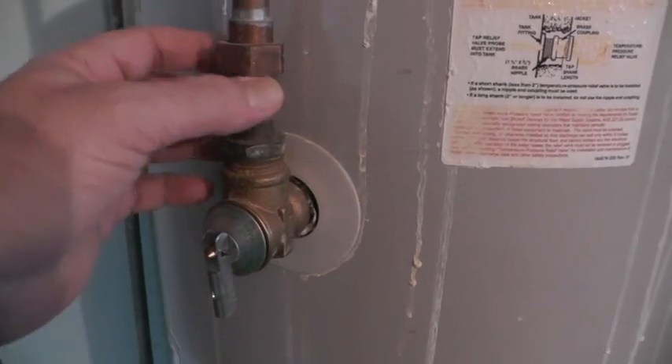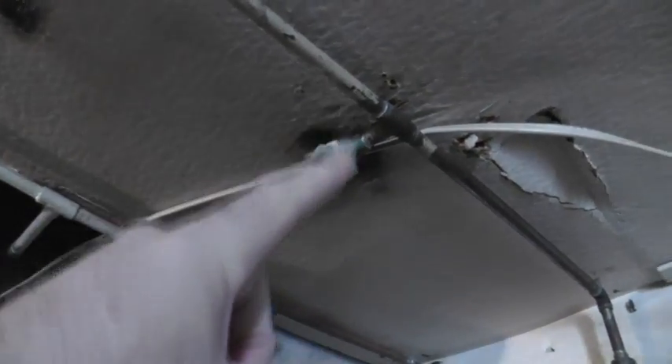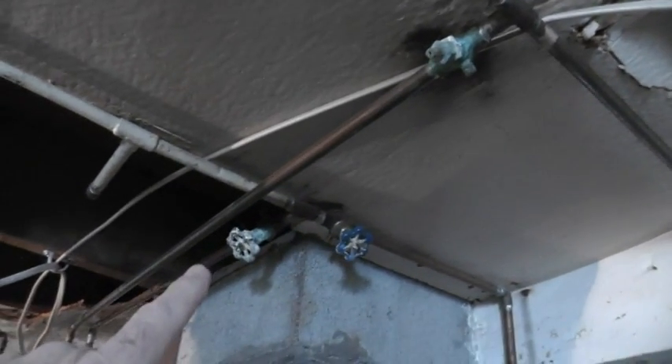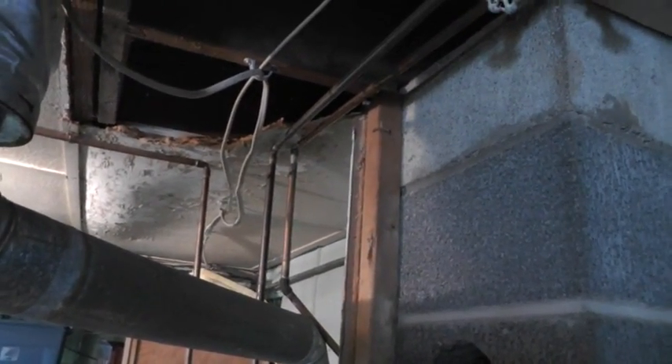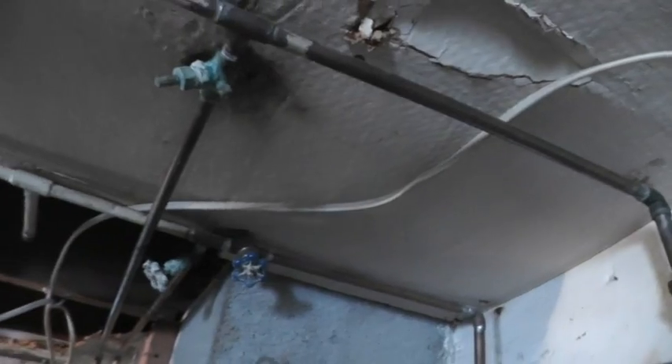That's supposed to be pointing downward — it's probably got dirty water sitting inside this pipe right here. And that is what we have for a shutoff valve — what a mess. We're going to have to fix that. And there's this electrical wire that's been professionally installed — it goes to the air conditioner compressor outside.